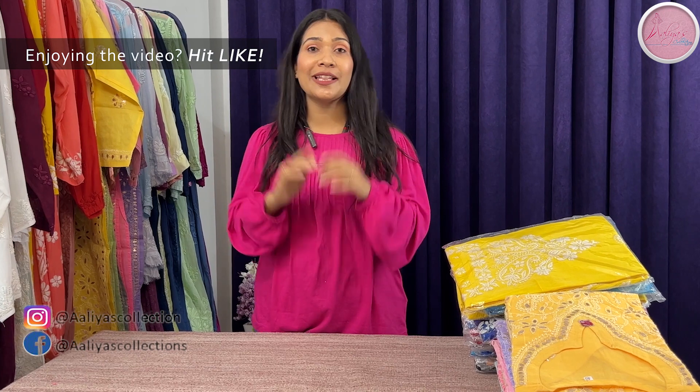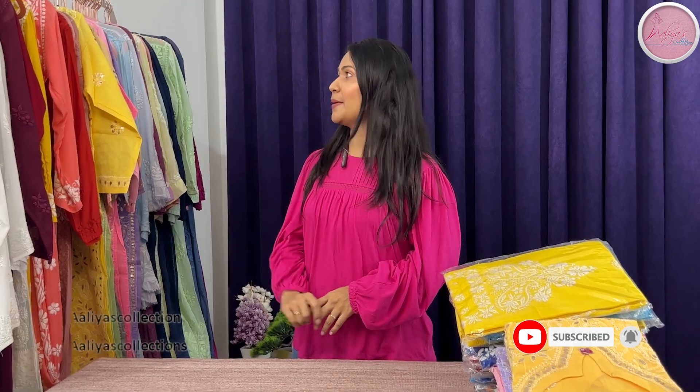Don't forget to subscribe to this video. Please press the bell button. If you like the video, don't forget to like it. Let's start today's video.